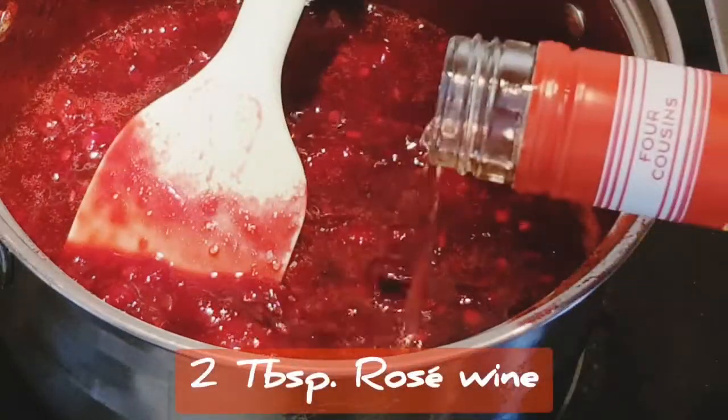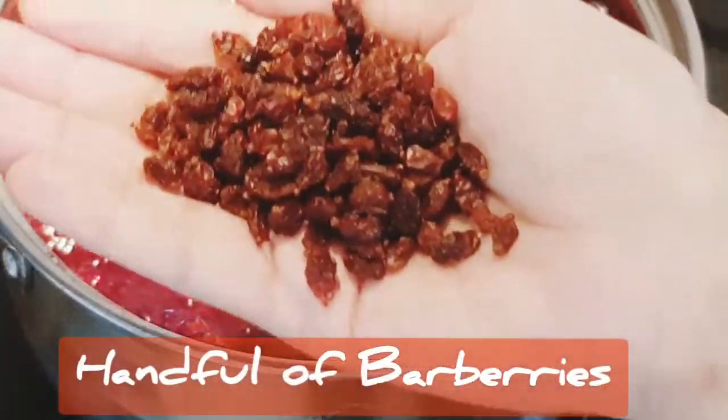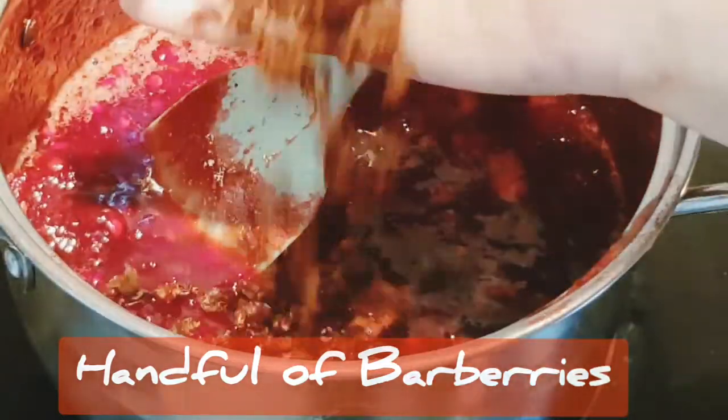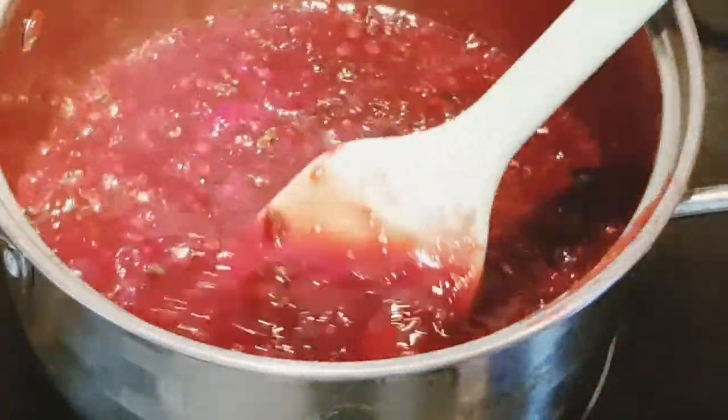Add two tablespoons of wine — optionally you can use vinegar, even lime juice will do. Mix in a handful of barberries; you can add raisins, sultanas, or cranberry instead. Reduce the mixture for another 10 minutes.